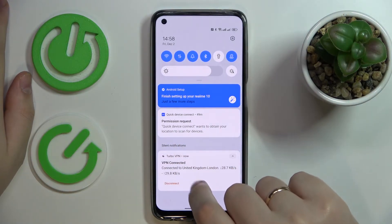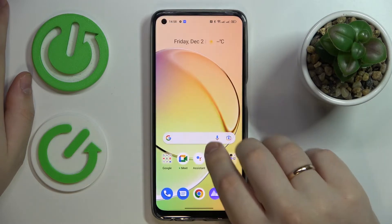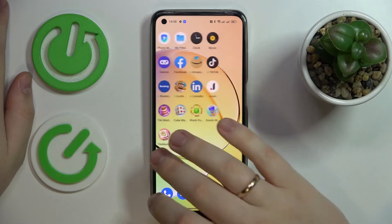Once you're ready to turn it off, just either tap on the disconnect option over here, or you can also launch the app itself.